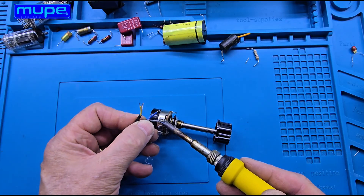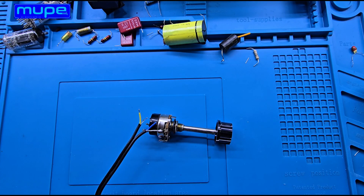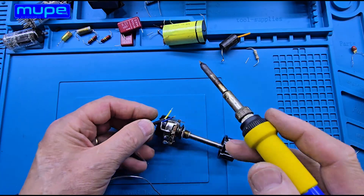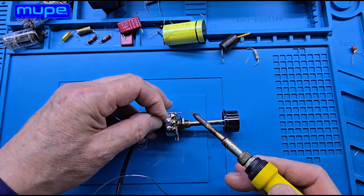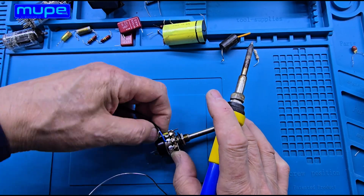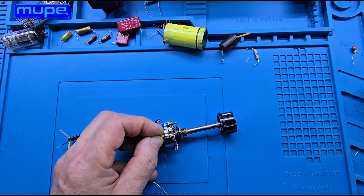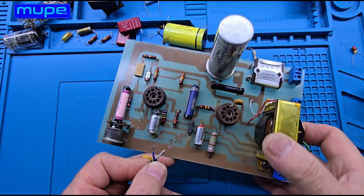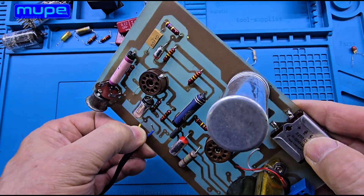In this project, I'm using a classic 1MΩ potentiometer for volume control. Unlike today's PCB-mounted types, this one is an old-style wire-connected model, just like those from the 1960s and 70s. It takes a bit more effort to wire it up, but the result is absolutely worth it for that authentic analog feel.